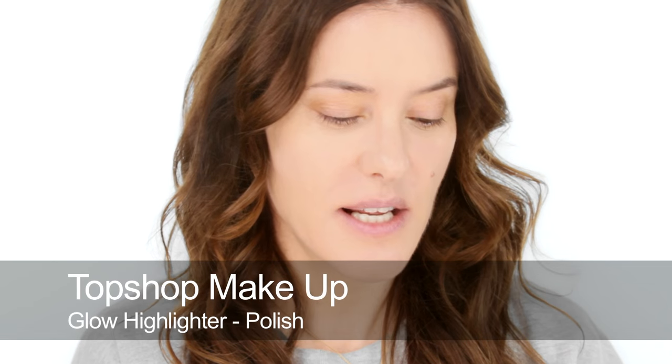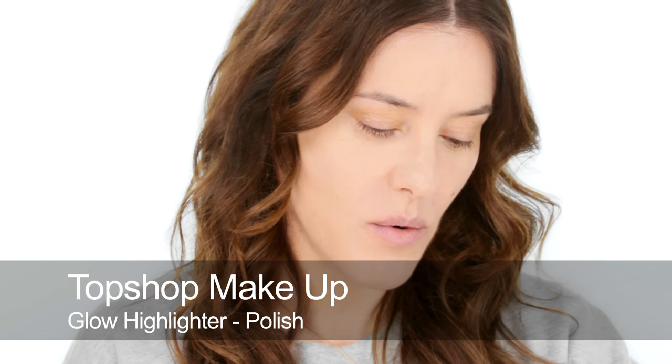While the concealer is settling in, I'm going to use some highlighter. This is a Topshop one and it's quite creamy. I'm going to apply that onto the tops of my cheekbones and buff it into the foundation. I'm also going to use it on my eyelids as well, just to lift any shadowy areas.